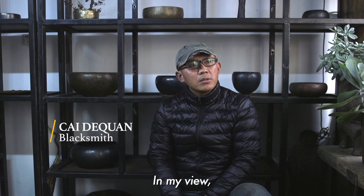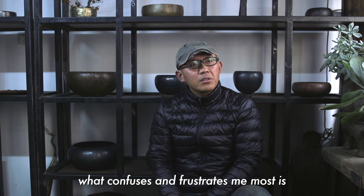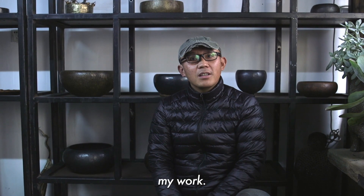I think the most difficult part is people's understanding. I don't understand.